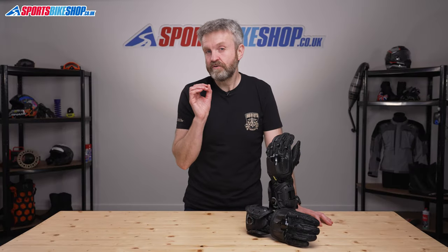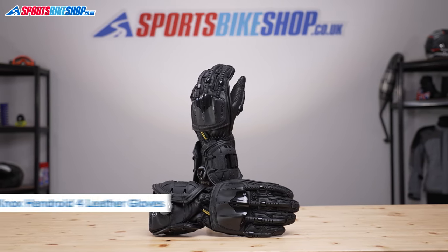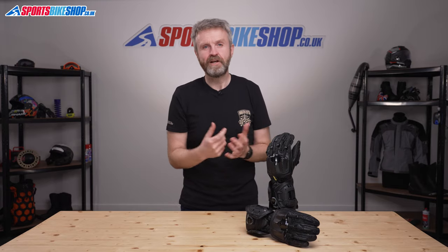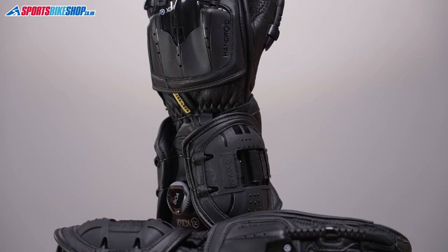It's over a decade now since Knox brought out the first Handroid gloves and they looked crazily futuristic at the time. The latest version, the Mark IVs, still look unlike any other mainstream bike gloves. The two features that stood out from the very beginning and still do today are the BOA fastener and the exoskeleton system.